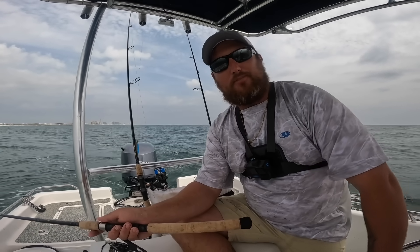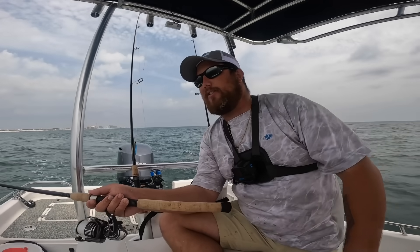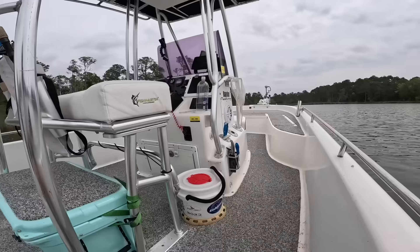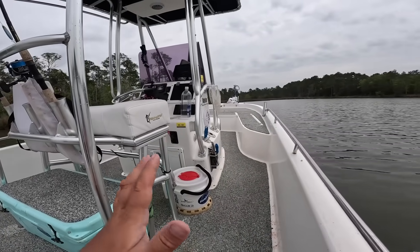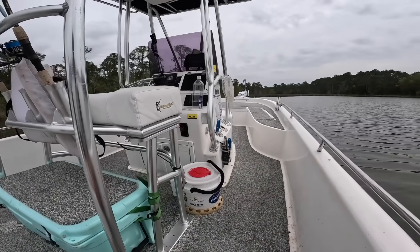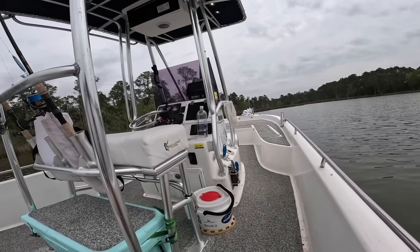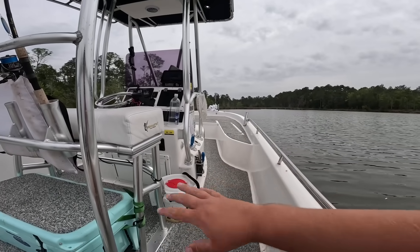I could sit out here and limit out on Spanish the whole afternoon, but I have plenty in the cooler. I'm going to run inshore, get out of this swell, and see what we can do. We just came to some very nice secluded marsh grass, saltwater marsh, a little bay water or brackish. I love the diversity we have here on the Alabama Gulf Coast — we were just in the Gulf of Mexico and now we're hanging out in these saltwater marshes on these transitional areas where they start moving out into the bay.